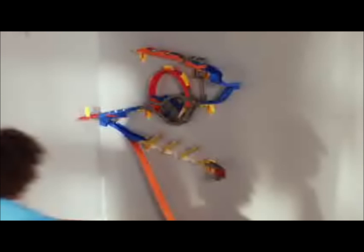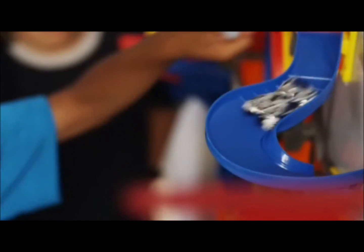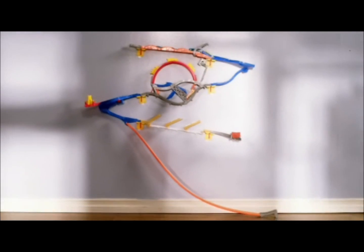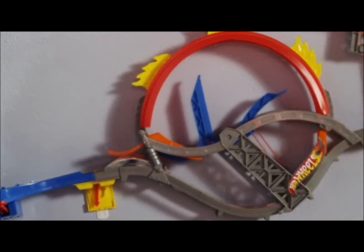Tired of your kids leaving stuff on the floor? Well now, Hot Wheels is helping moms by giving kids a new place to play. The Wall. Introducing Hot Wheels Wall Tracks, the new place to play in a brand new way.